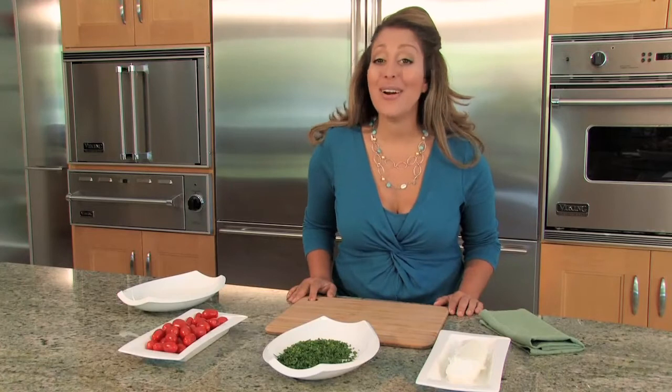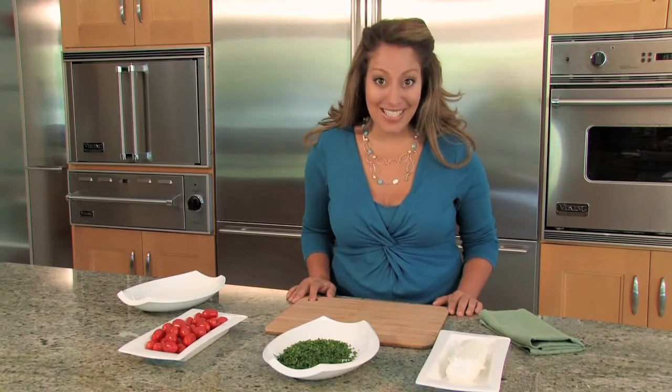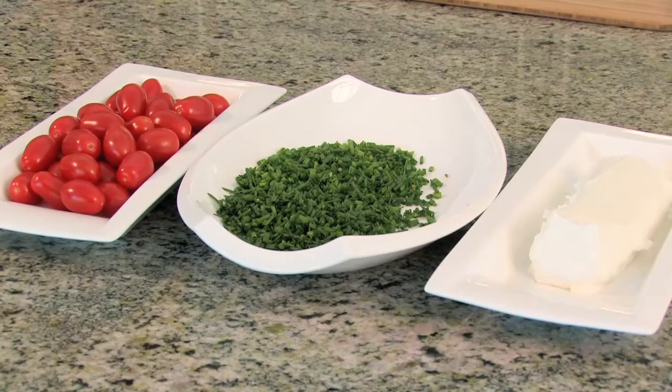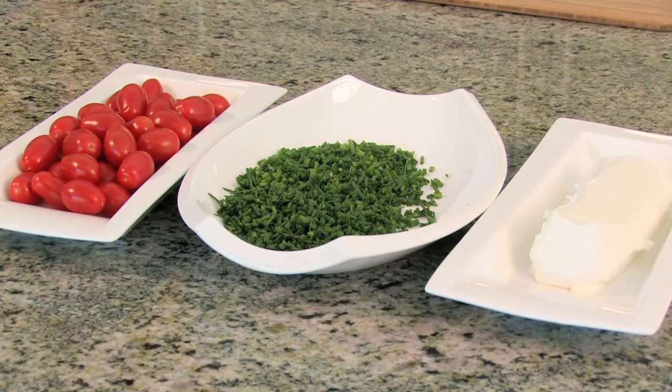Our ingredients for this recipe are super simple, super easy, and super delicious. We have cherry tomatoes, chopped chives, and goat cheese that has been sitting out at room temperature so it's a little bit soft and easy to work with.